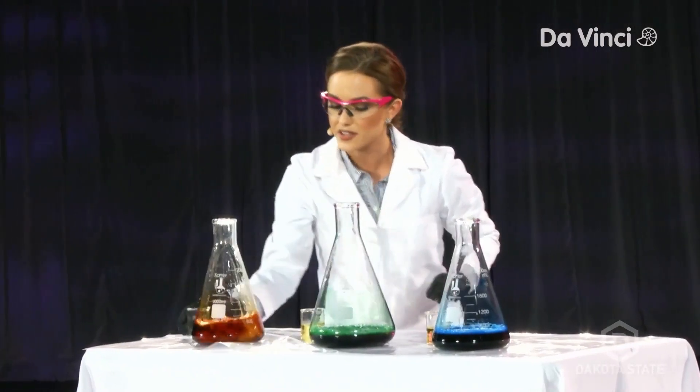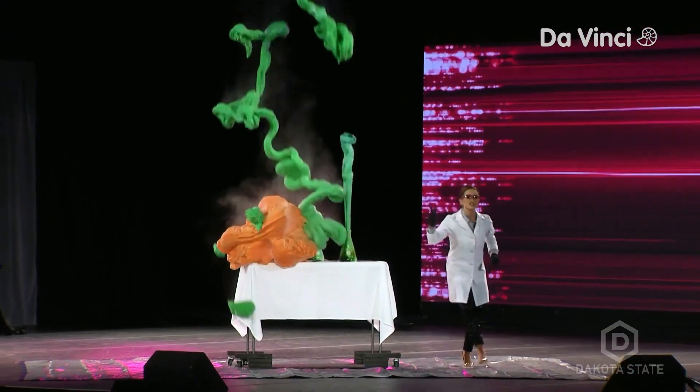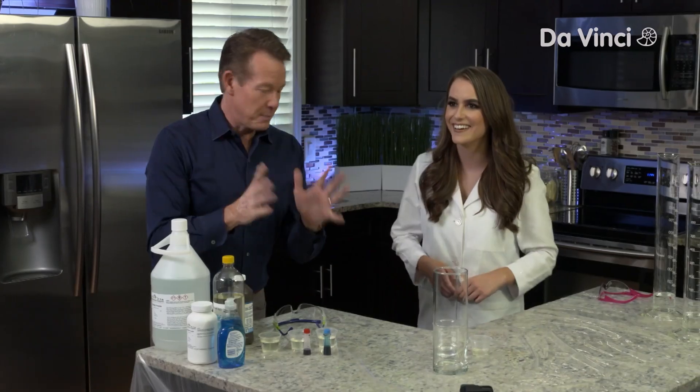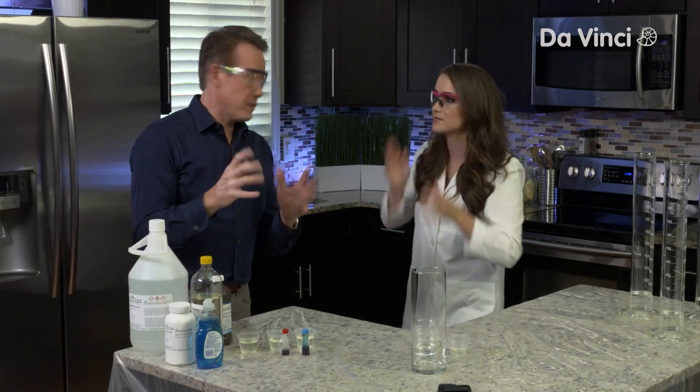So how do we make some elephant's toothpaste? This reaction is very simple — that's the chemical reaction Camille performed at the Miss America pageant, and we're going to show you how she made it. Let's put on our safety glasses, because we are going to break down hydrogen peroxide.